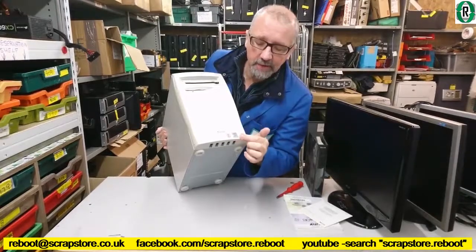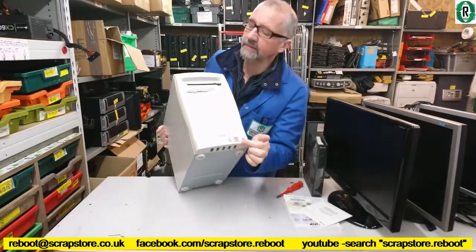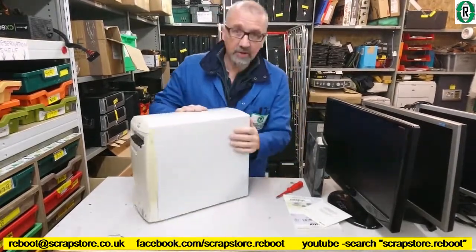Got a Pentium 3 sticker on it. Let's have a look inside.